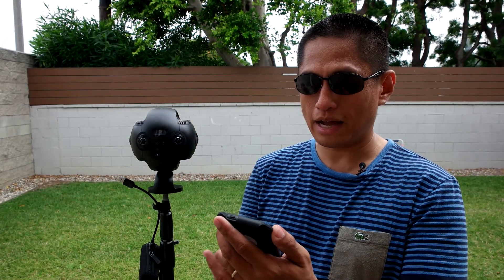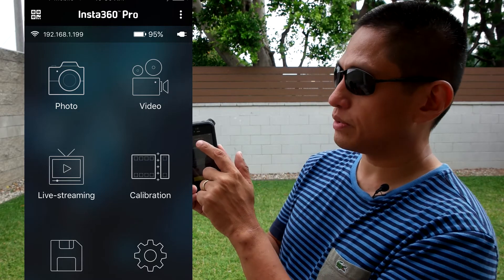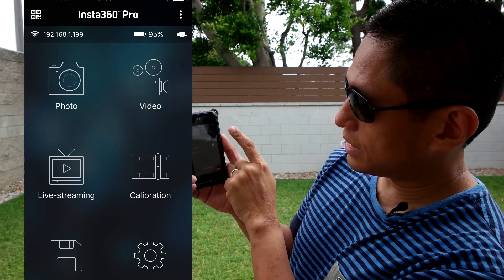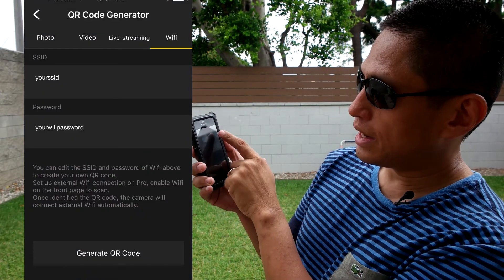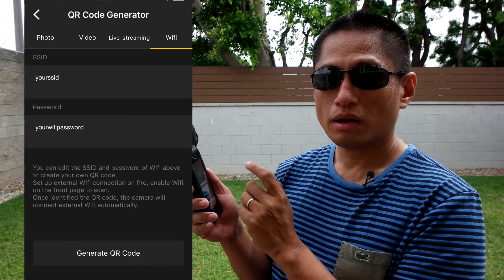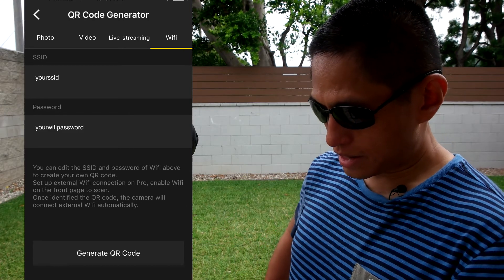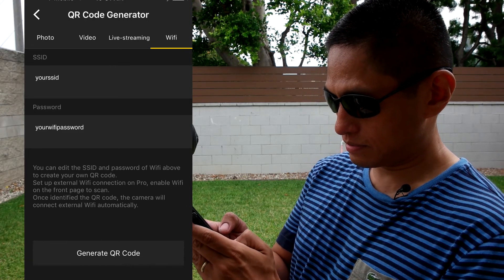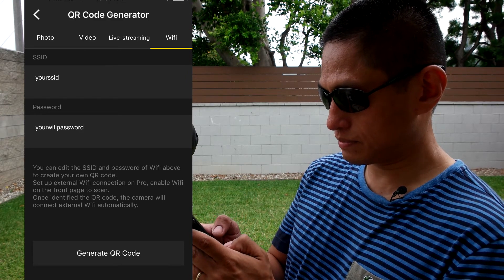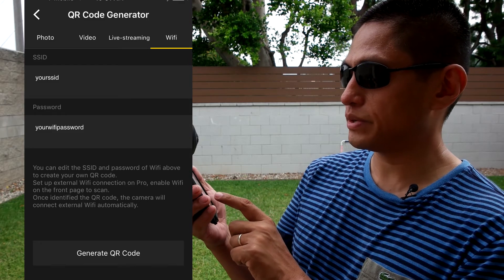Then launch your Insta360 Pro app. On the app, you'll see one of the options is a QR code reader up on the left. Tap on that and one of the options you'll see is Wi-Fi. On that screen, enter the SSID and the password for the Wi-Fi network that you want the Insta360 Pro to connect to. Enter your SSID and your password, then press done and press generate a QR code.